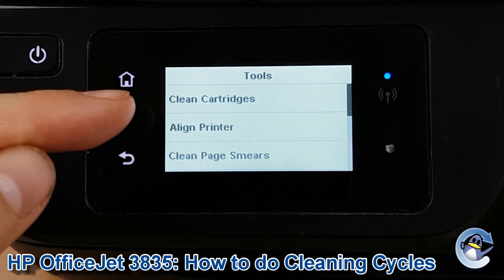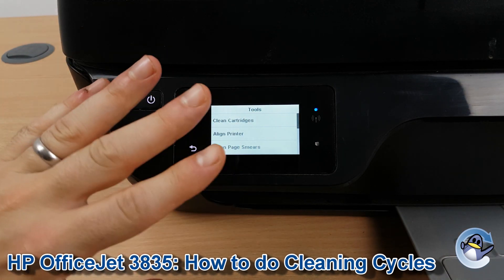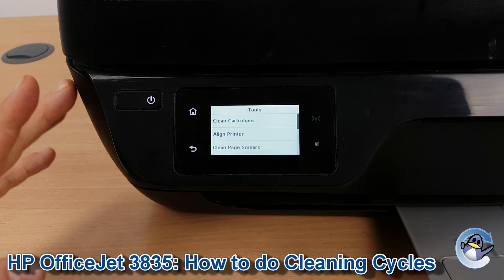You'll see Clean Cartridges at the top. The cleaning of these cartridges on this machine pushes ink through the printer's printhead to hopefully dislodge any dried or congealed ink that's on the cartridges. So it should be used for hopefully resolving an absence of colour on your printer.